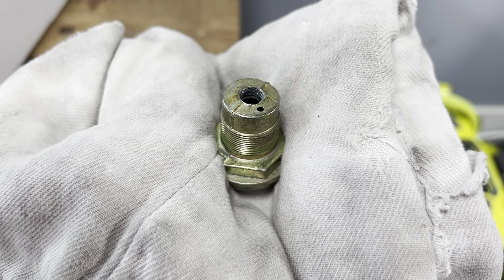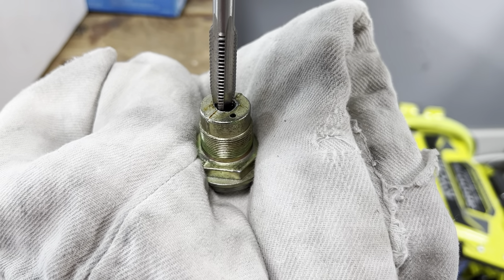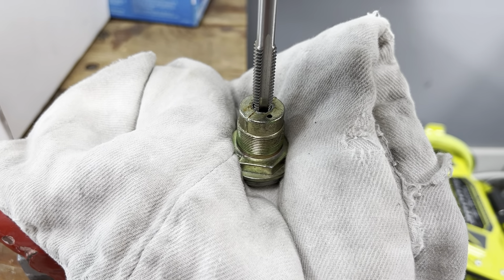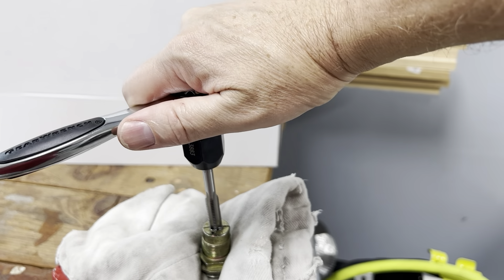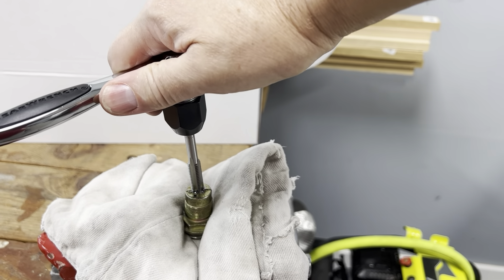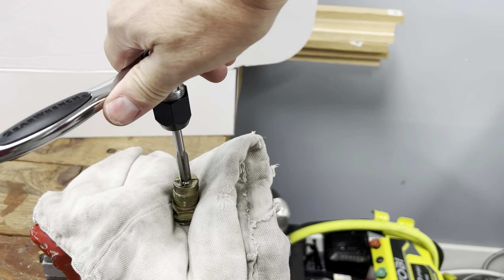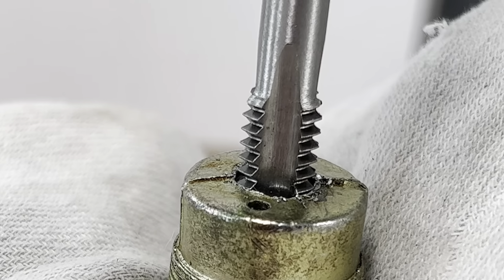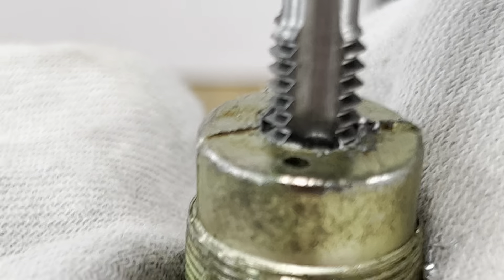The way we're going to fix this pressure regulator valve body is by re-tapping the threads using a 3/8 inch diameter by 16 thread per inch tap. I'm going to get it started and I'll do the rest off camera. You can see it just turning and cutting the threads. I actually never had a thread tap set before a few weeks ago — I bought it for another project and now I'm using it for this. The most important thing is to make sure that you're absolutely perpendicular so the threads don't cross-thread and go straight in.